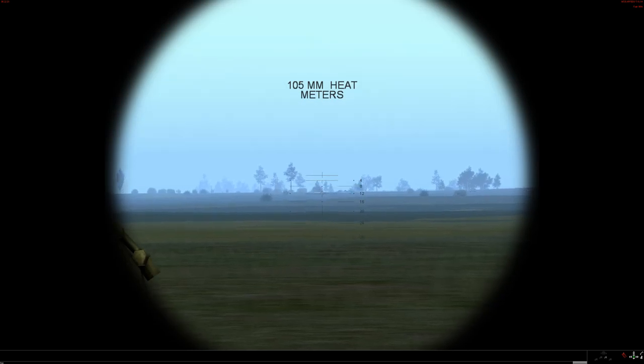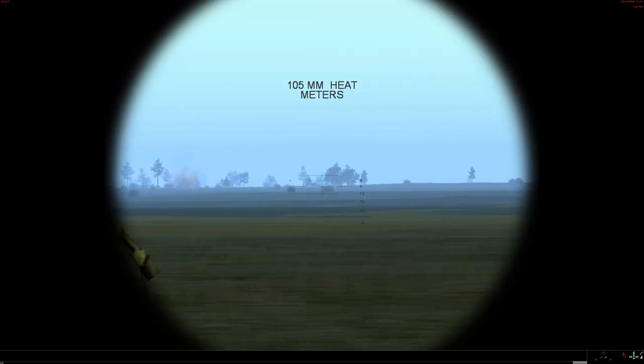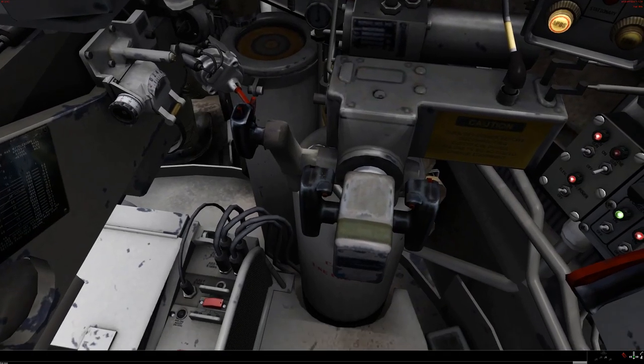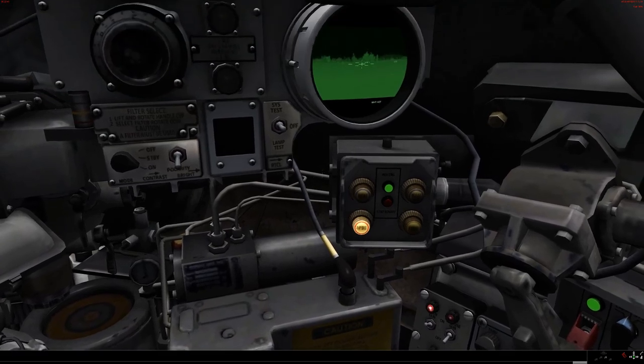It seems to have gone over, so let's drop it a little bit. That looks like a target. So, that is basically how the M60A3TTS works.